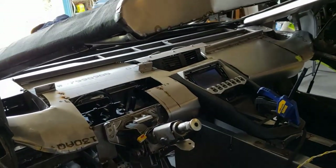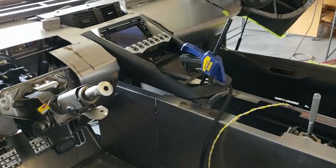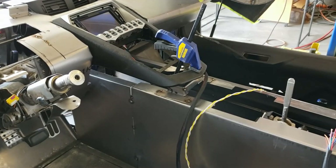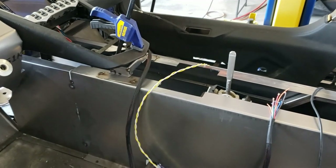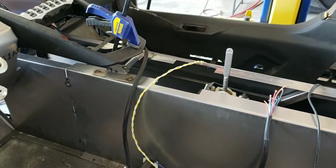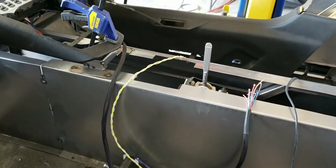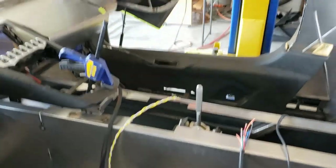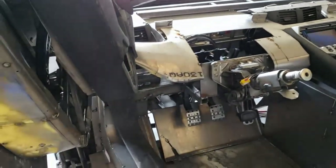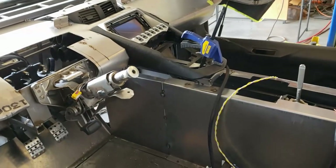We still have a lot to do since I had to take the interior apart and move the dash forward. The nice thing about moving the dash forward is it's given me the ability to push the gear stick forward again, so we'll be taking care of that. It looks like we'll be able to move it forward about four or five inches, so it'll be a more comfortable position when we're done.